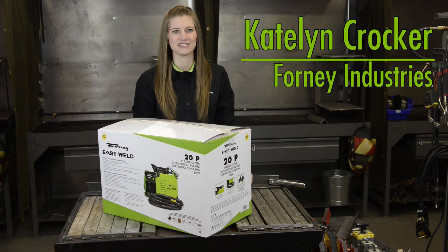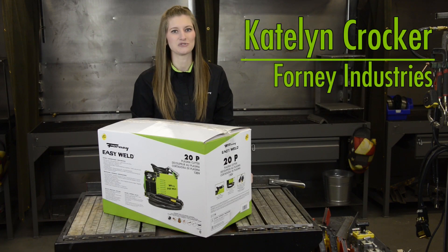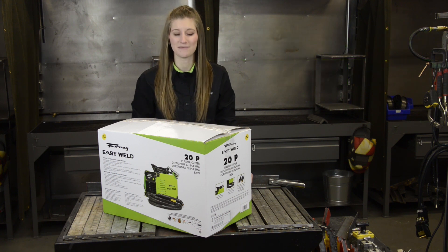Hi, I'm Caitlin with Forney Industries. Here we have our Forney Easy Weld 20P Plasma Cutter. Let's open it up and see what's inside.